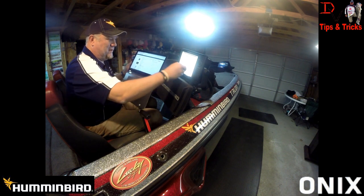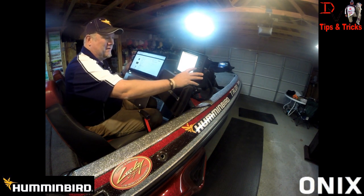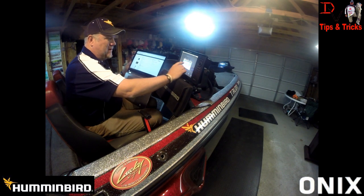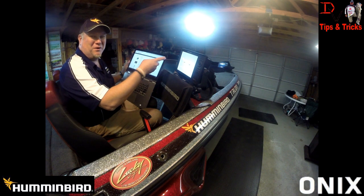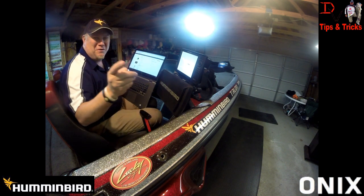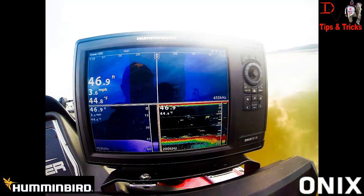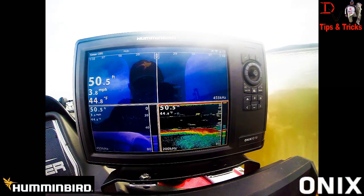We're going to confirm, put the card in, come to the home screen — and it's detected the new software. We're updating the new software now. We'll get on the water and show you what's new from Humminbird for Onyx owners.